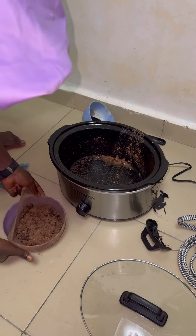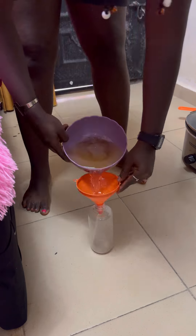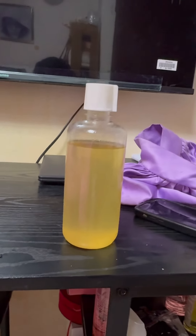I'm using a mesh cap to do this, but you can use anything of your choice. Coconut oil has a lot of benefits — you can Google it yourself — but I'm using this for my hair growth oil. This is how it looks. Thank you for watching, bye!